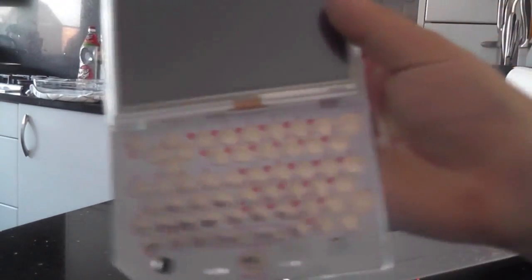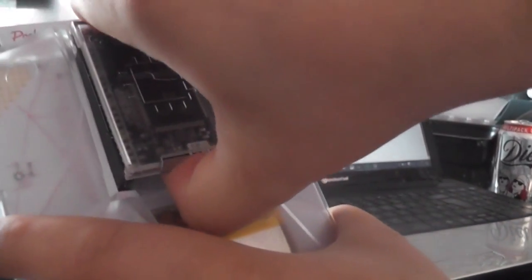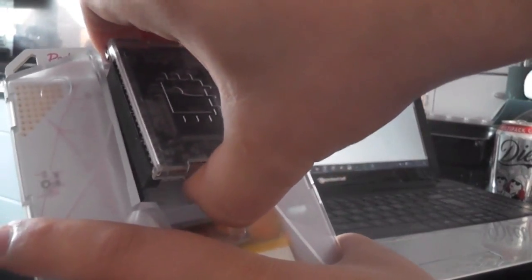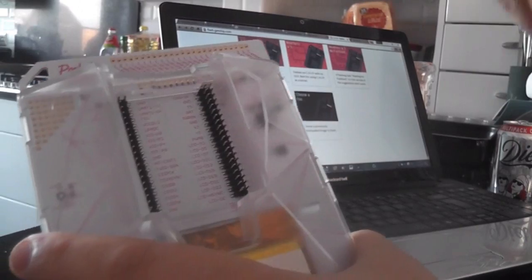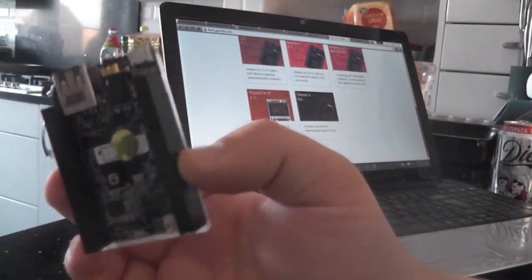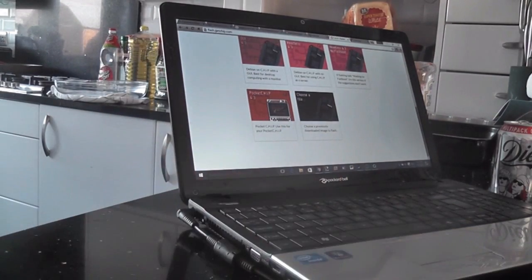Once you get your PocketCHIP, the CHIP is actually stuck in the back, so you're going to have to take it out. It does take a little bit of force the first time, but after you've done it a few times it becomes easier — though it still feels like it's going to break sometimes, which is quite worrying. Once you get the CHIP out, this is the CHIP you're going to need.